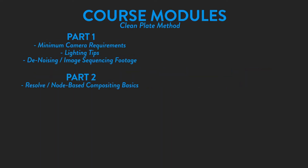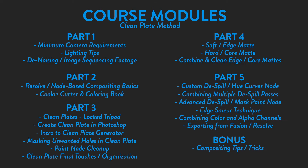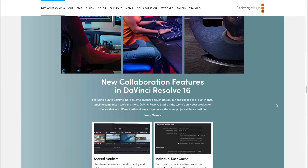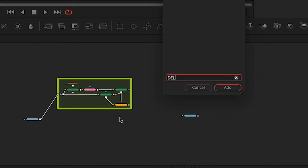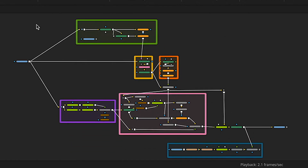I boiled everything I learned down into easy-to-follow 10-minute lessons covering the extraction process from start to finish, including camera and lighting tips and tricks, de-noise techniques, using the free version of DaVinci Resolve for its awesome delta keyer, and node-based compositing in general — which is not as scary as it sounds, I promise.